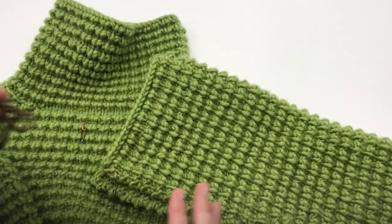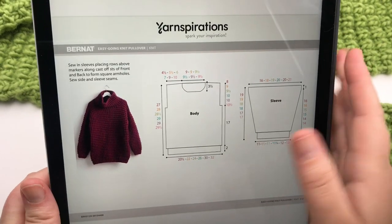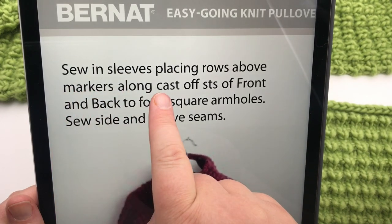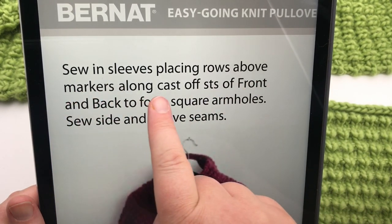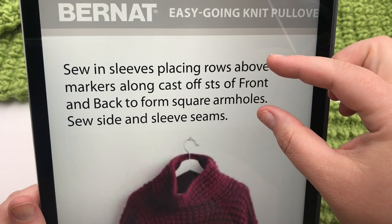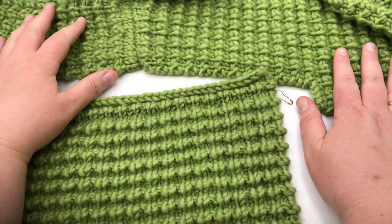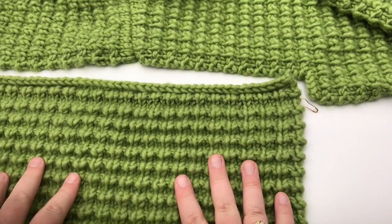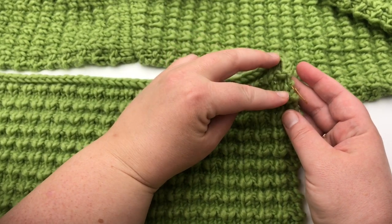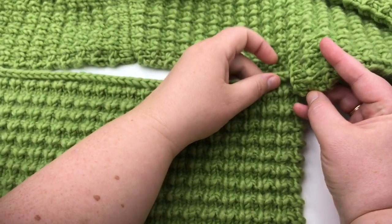Set aside all of your pieces and get ready, then join me here in a moment. We will begin on your first sleeve. Go ahead and flip to the last page — this is the third page — and these directions, the last we have, is 'sew in sleeves, placing rows above markers along cast-off stitches of front and back to form square armholes.' So that first part is what we're going to do right now. We have our panels open. I'm just going to refer to the front and back panels as panels. We're at the side and we put our sleeve right up to it.